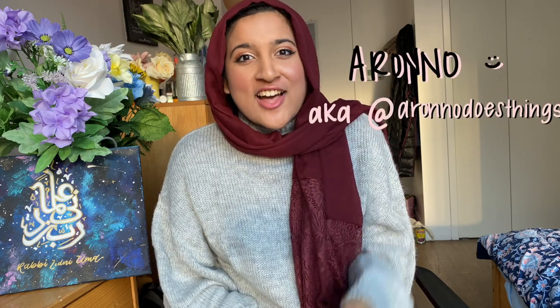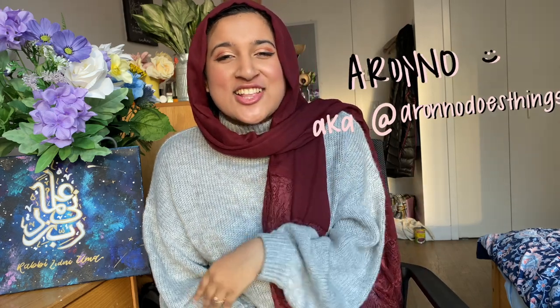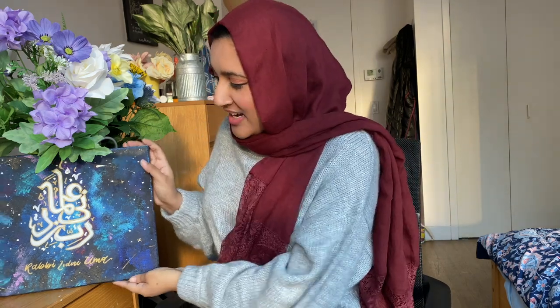Hello friends, welcome back to another video! If you're new to my channel, I just started a YouTube channel where I'll be sharing a lot of creativity, productivity, and day-in-the-life type content. If you're interested, please make sure to subscribe. Today I'm so excited to show you what I painted.